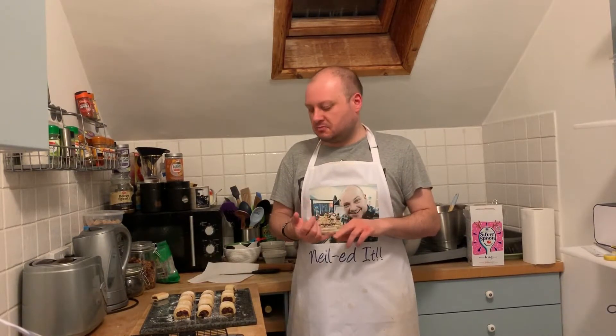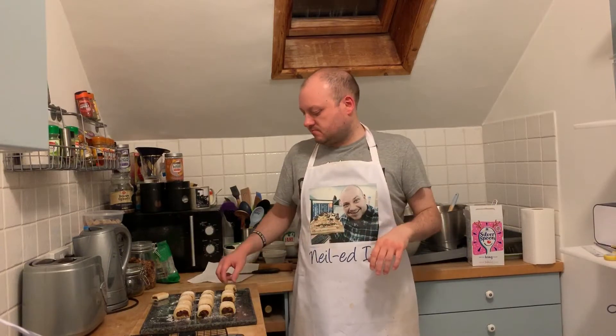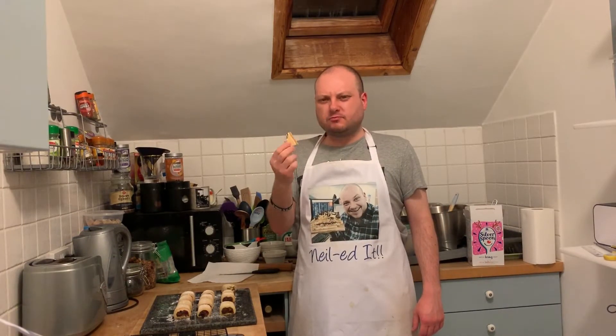Lovely. And somewhat healthy as well because they've got figs in them. Nice and soft and crumbly pastry. And the filling — you get a texture from the figs which is nice. And the spices, the ginger and the cinnamon, they're really nice — not overpowering, just a nice subtle flavour. The store-bought ones are a lot tougher than mine. Mine are definitely better.